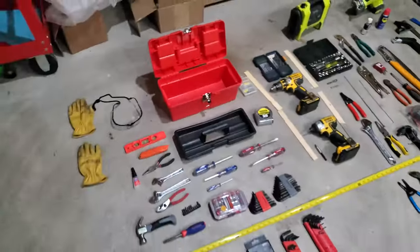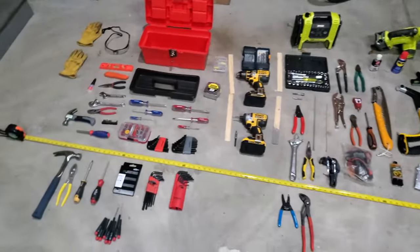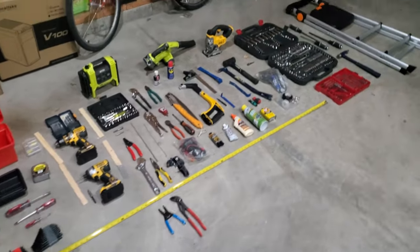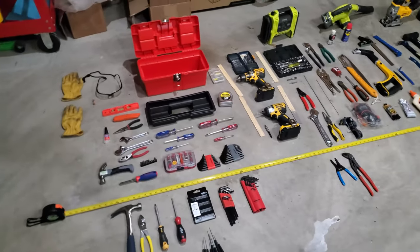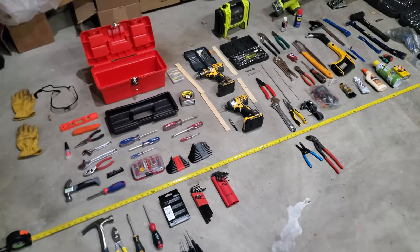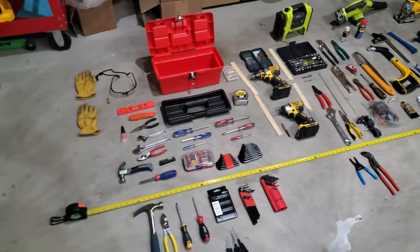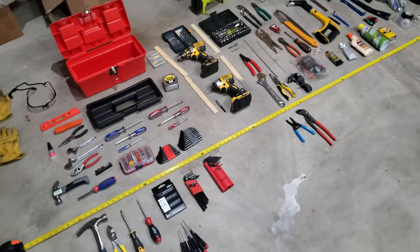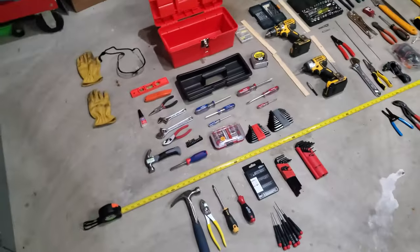I wanted to make a video about tools — not for professional use, but for when somebody leaves the comfort of their parents' home and finds themselves in the real world, whether it's a dorm room, their first apartment, or eventually buying their first home. They're going to need a certain set of tools for DIY projects or to maintain their home. This is based on 20 years of experience of what I believe someone should have at different stages of life, largely dictated by their living circumstance. I wish someone had told me this when I was younger.